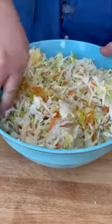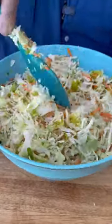Making coleslaw — that's what I'm talking about. We got the pickles, we got the onions, we got the cabbage, we got the carrots. All the good stuff.